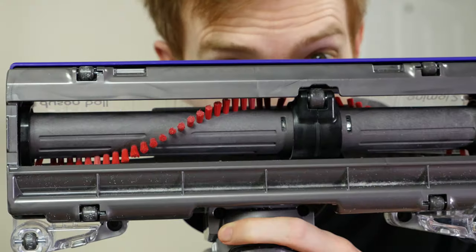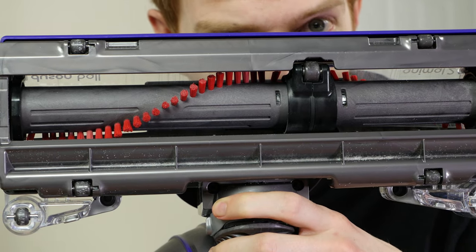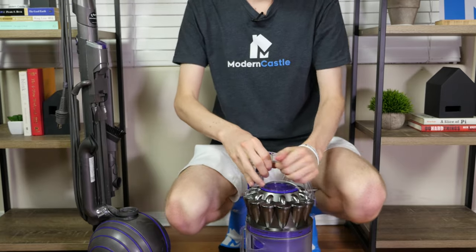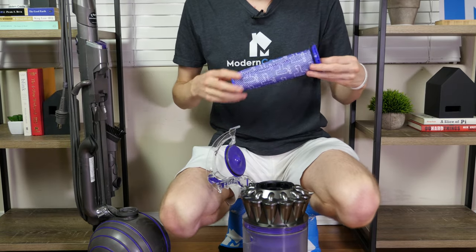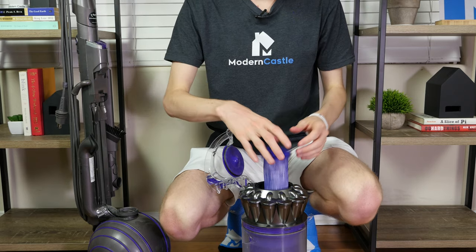Now let's take a look at the brush roll. The brush roll is motorized and can be adjusted by height depending on floor type. For the filter, the Dyson Ball Animal 2 includes a washable filter that will last the life of the vacuum. If you do happen to lose or damage your filter, they are inexpensive to replace.